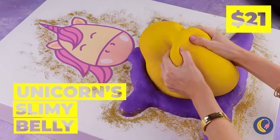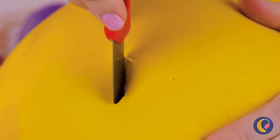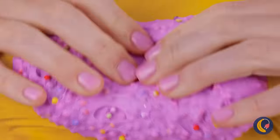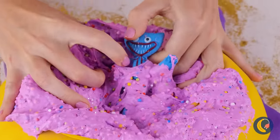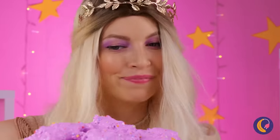Wow, a unicorn, and it's so fluffy. Anyone else want to take a look inside? After all, you never know when there's a prize inside. Congratulations, it's a Huggy Wuggy. Gonna guess he takes after his father.